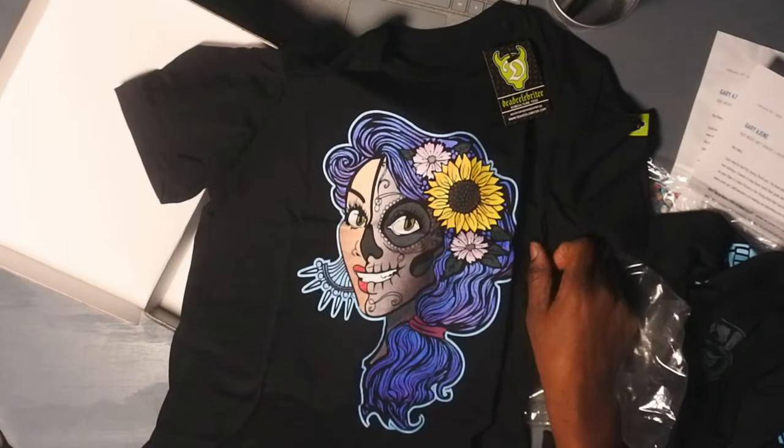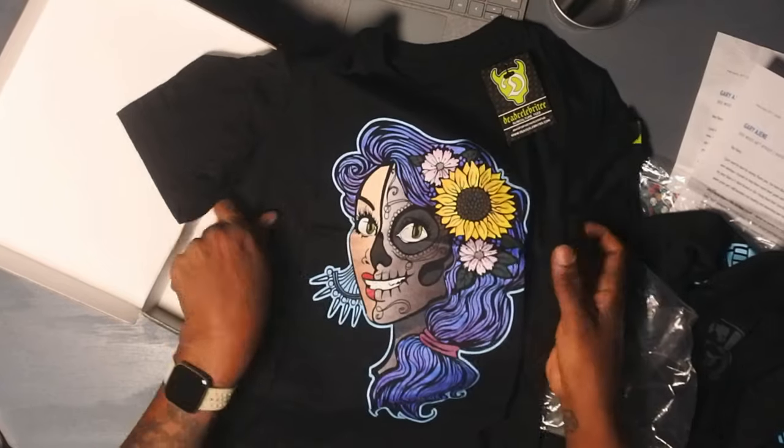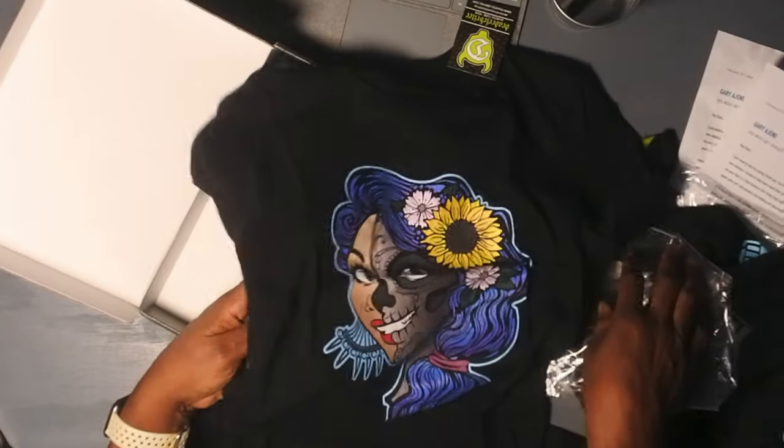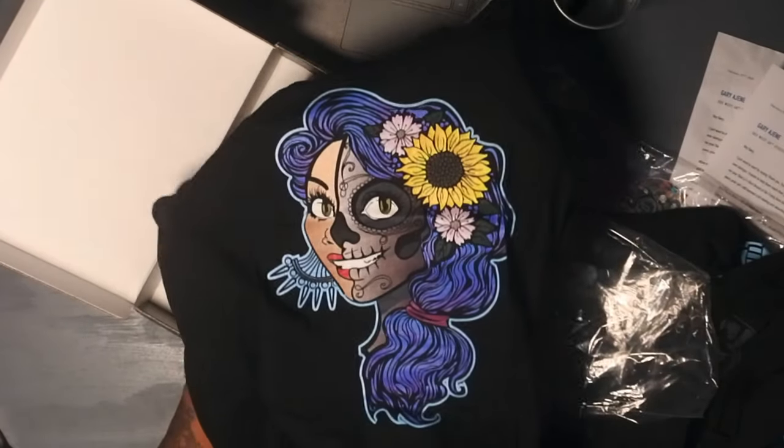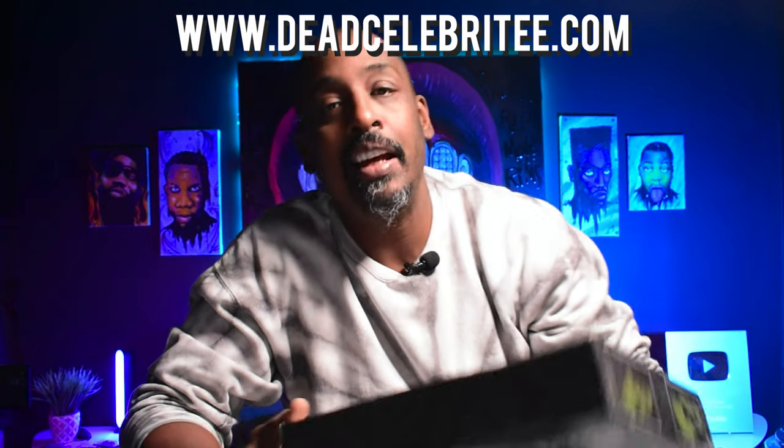Let's open this — oh wow, this is beautiful man, I don't know who does your art. What's up guys, T-Shirt Help Desk here reviewing your t-shirt lines today. We're going to look at Dead Celebrity, and it's coming up right now.